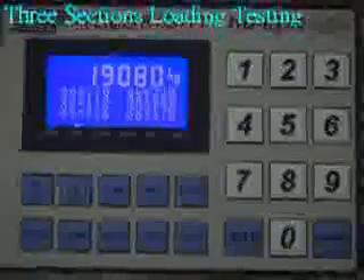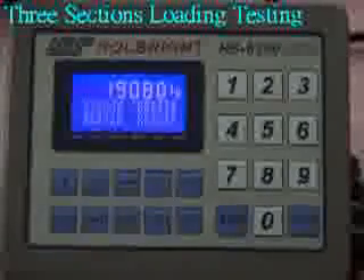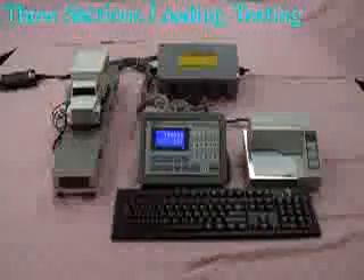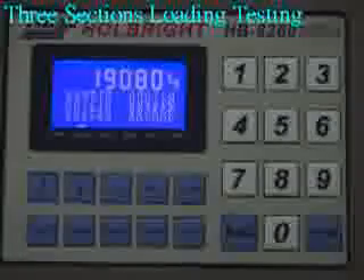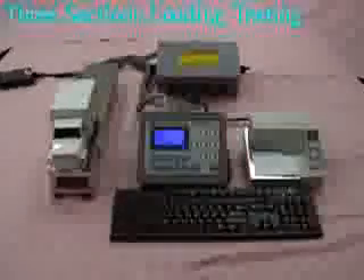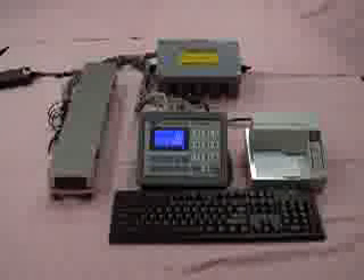After the three sections of testing, reverse the truck. Place the truck on the right side — the weighing value is 19,080 kg. Place the truck on the middle — the weighing value is 19,080 kg. Place the truck on the left side — the weighing value is 19,080 kg. Remove the truck from the truck scale — the weighing value is 0 kg.